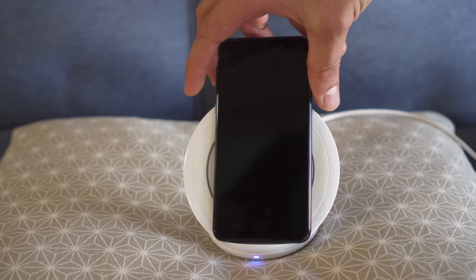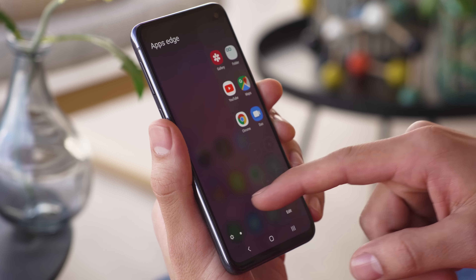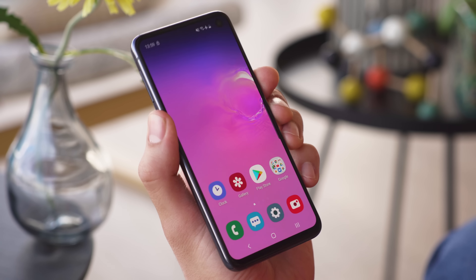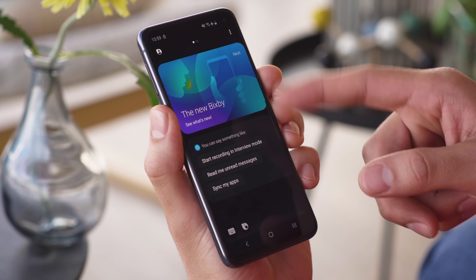The Galaxy S10e runs Android 9 Pie with Samsung's custom skin, called One UI, on top. Swiping up or down on the home screen will bring up the app drawer. The shortcut for the notification shade is on the fingerprint reader by default. Swiping from the right edge of the screen will open up edge panels, which are fully customizable. If you go to the left, you'll find home panels and a news feed powered by Bixby, Samsung's virtual assistant. There is also a dedicated hardware button you can use to summon Bixby. You have the option to remap the button to other apps, either for a single or double press, though one of the two will always open the assistant.